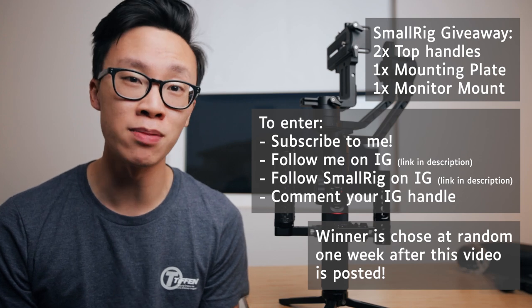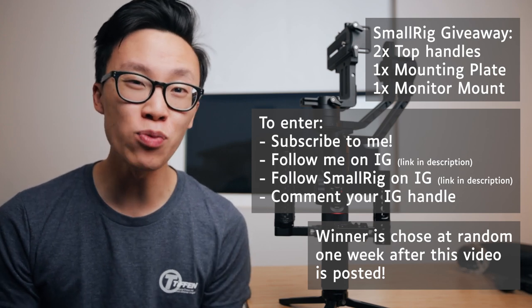I'll be picking one random person as a winner one week after this video has been posted. I hope you guys liked it — if you did, please leave a thumbs up, make sure to subscribe, and hit the bell to get notified of every video that I post. My name is Alex Chung and I'll see you later. Bye.